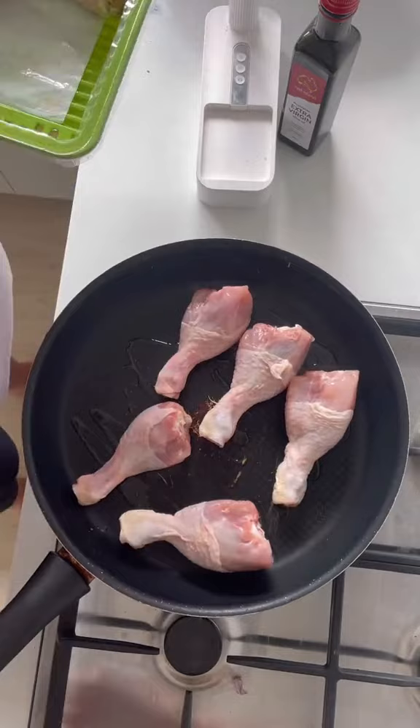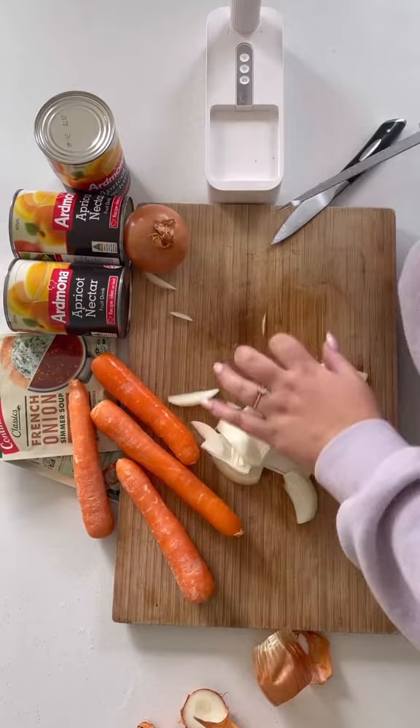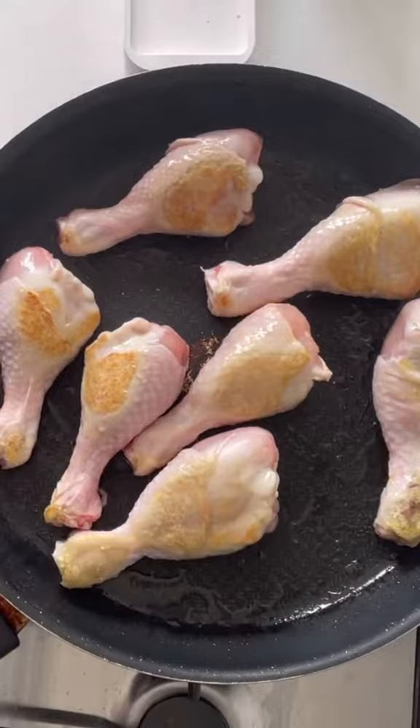First I fried off the drumsticks, then I chopped up two onions. I wanted the outside of the chicken to be crispy, so we gave it a good fry in the pan. Then I chopped up four carrots, and then it was time to put everything into the slow cooker.